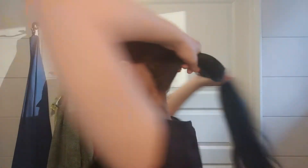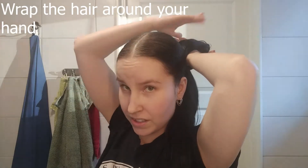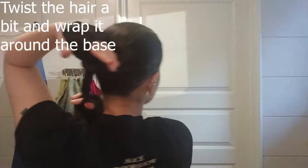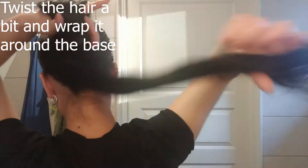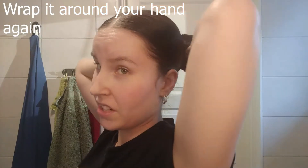First we will wrap it once around our hand — around these four fingers and hand. Then we are going to wrap and twist the hair a little bit and wrap it around the base once. And then around the hand again. And then the rest around the base.